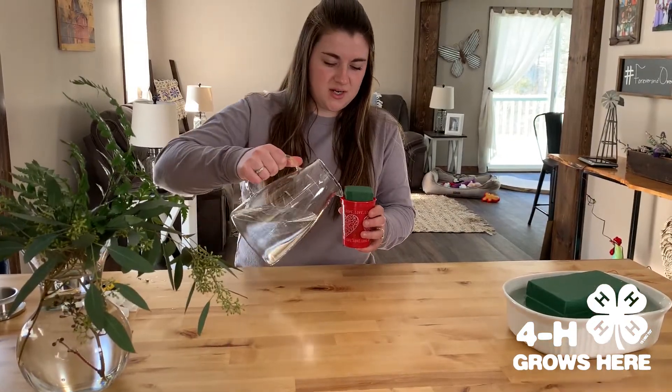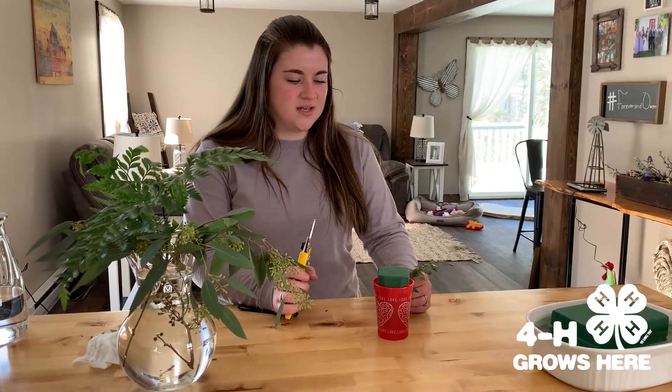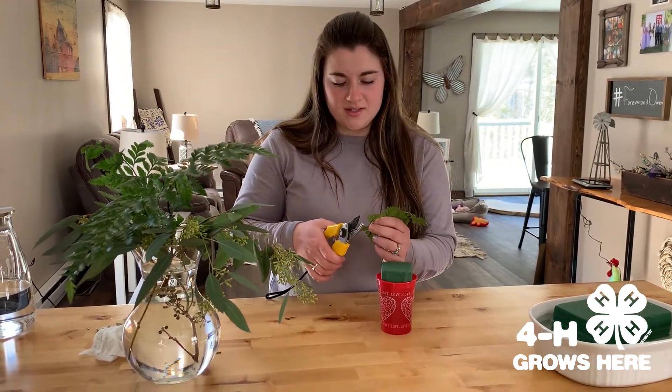For step three, we're going to fill the container with water. For step four, we're going to fill the container with greenery, but we're going to cut the stems at a diagonal.